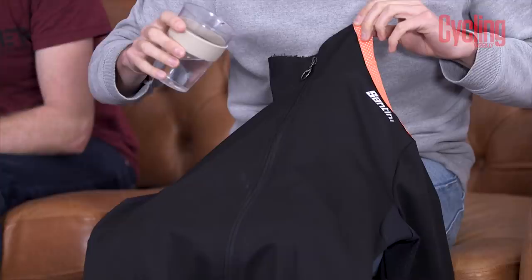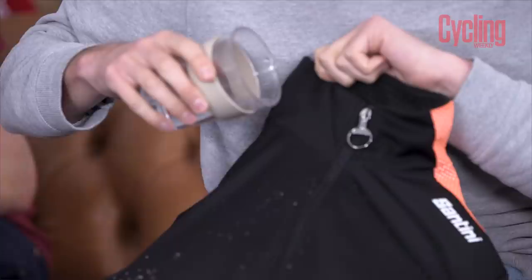We pour the water on — whoa, look at the beading! Look at that, that's amazing! Oh, it's all on me — it's gone inside my shoe! You can tell we didn't practice this.